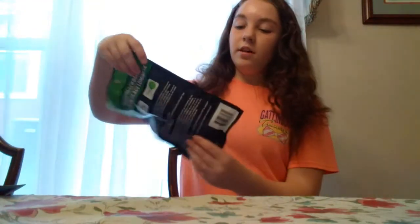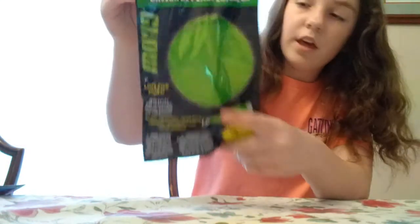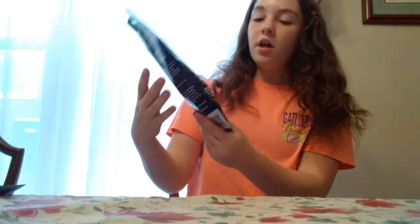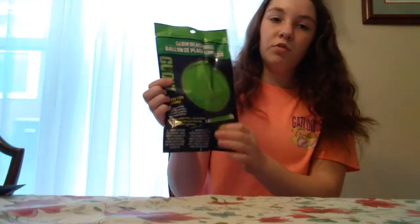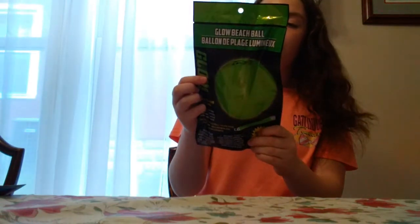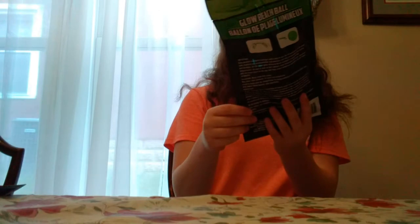And then this next thing I've never seen before, which I think is really cool. It is a glow in the dark beach ball. I think this will be really fun on the beach because a lot of cousins and stuff are going, so I feel like we'll have a lot of fun with this. I'm looking forward to trying that out.